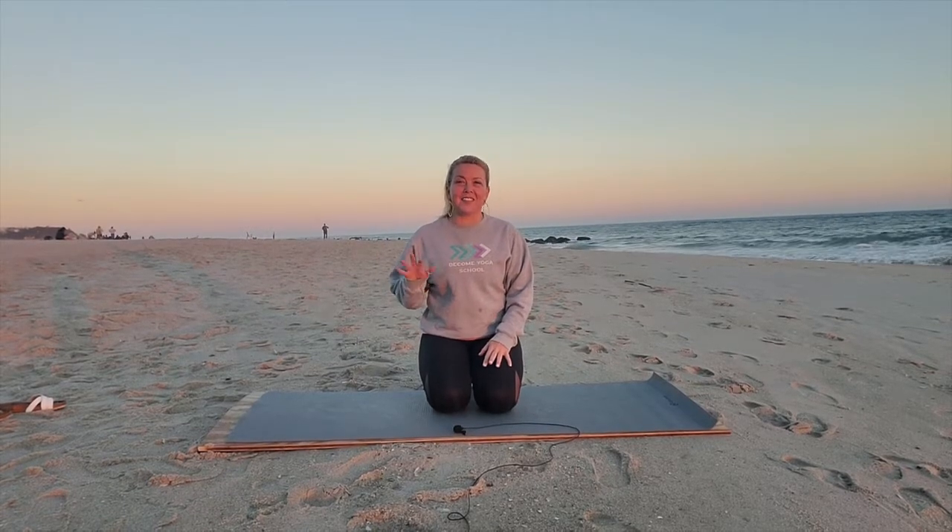Welcome Yogis! I'm Jewel with Vakam Yoga School and today we are going to do a sunset wind-down practice. This is the perfect practice if you're looking for something a little slower, if you want to settle down your parasympathetic system or get yourself ready for bed, or if you just have one of those days where you want something a little easier, a little slower.